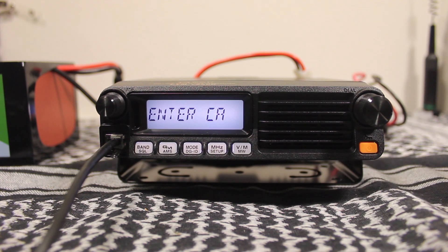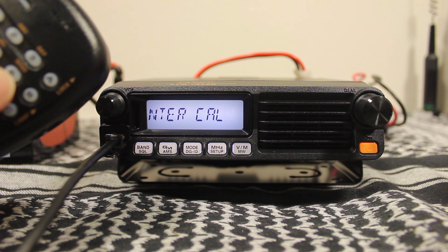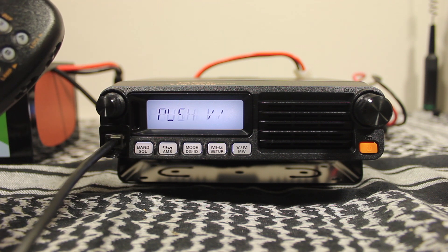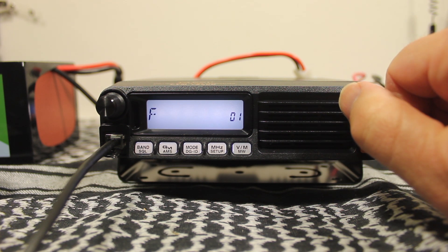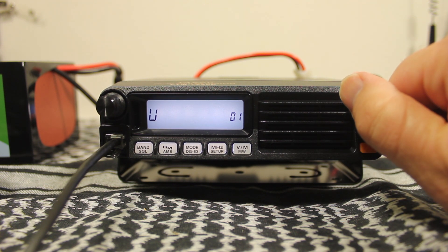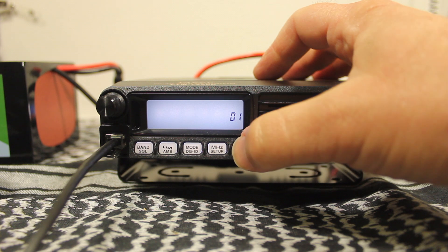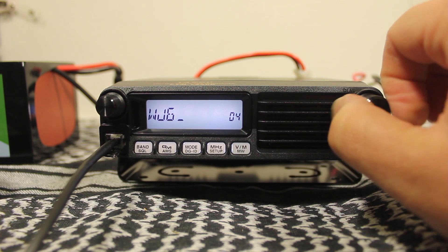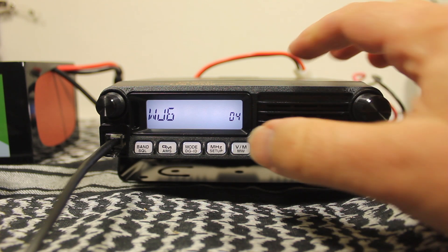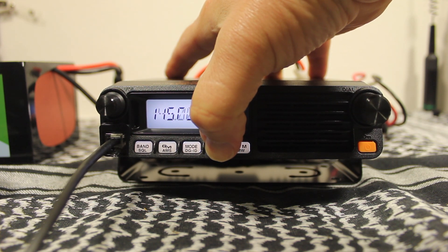The first thing you have to do is enter your call sign. You can use the hand mic to scroll through for the letters. The only problem is, for example with number 6, each time you push you'll get a different letter — M, N, or O — but it will never show up on a 6. So I'm just going to use the frequency knob. My call sign is WJ6F. To advance one position, push the VFO memory button; to go back one, use band squelch. Once you've got all the call sign letters in, push MHz setup for about one second to lock it in.